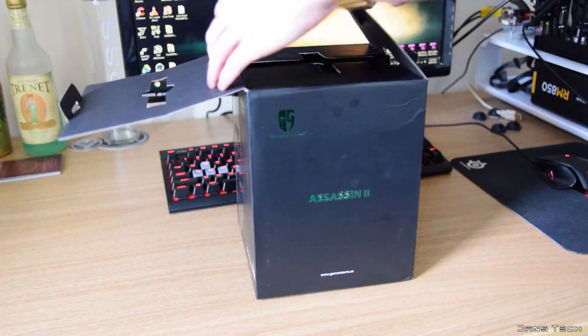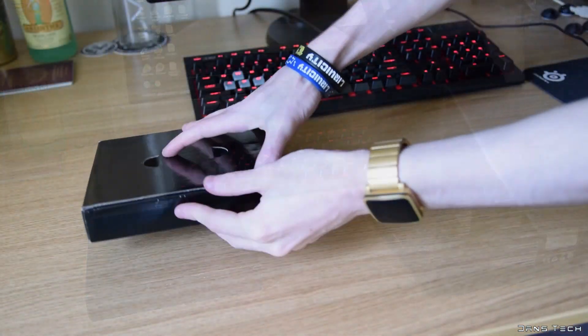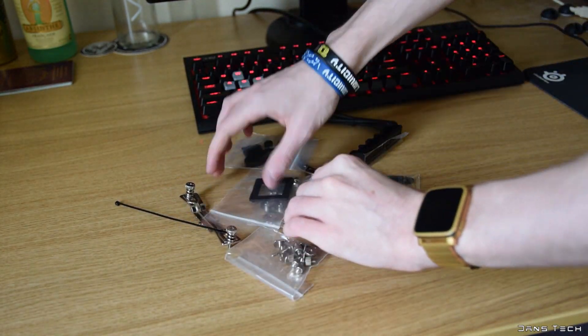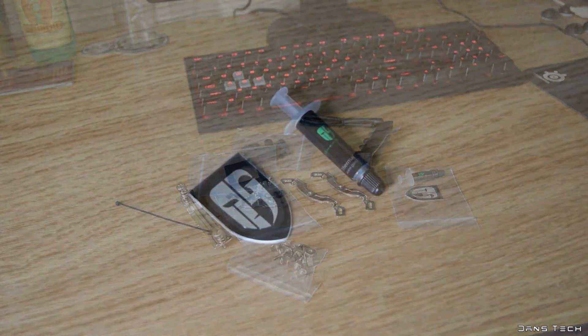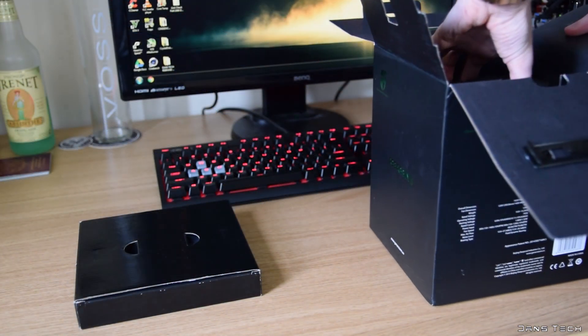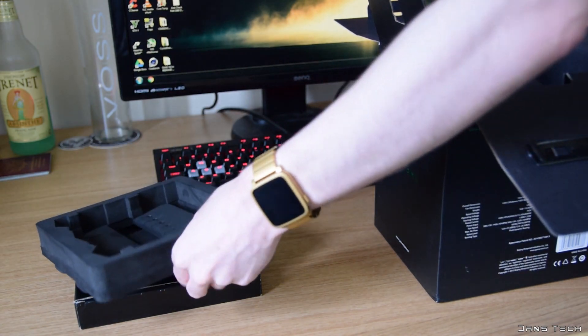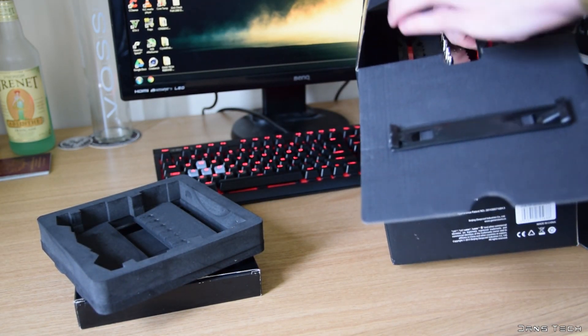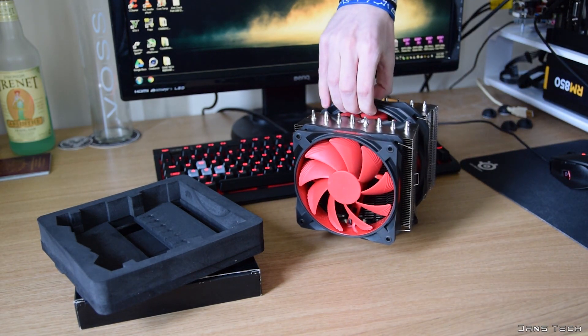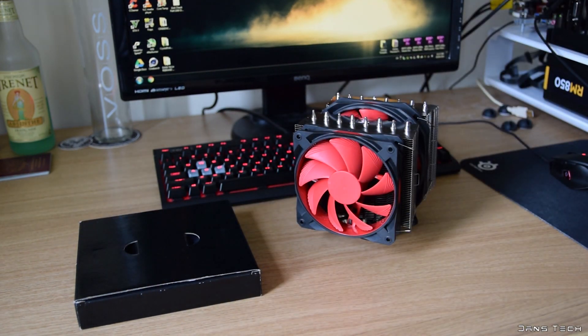To get started, inside the box on top you get all the mounting hardware needed. This includes a solid metal back plate, many bolts, metal pieces, and a syringe of thermal compound. Other accessories include a Gamestorm badge, a manual, and a branded four-pin fan hub. Of course you also get the cooler itself with a 120mm and 140mm fan attached. The cooler is packaged well with the inclusion of soft foam, adding a sense of quality.